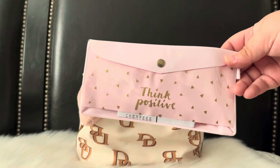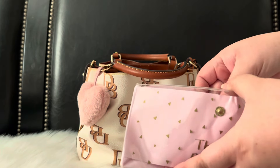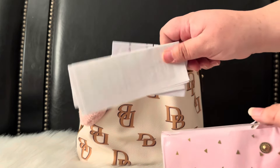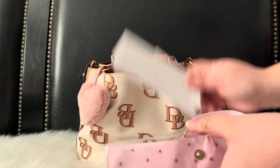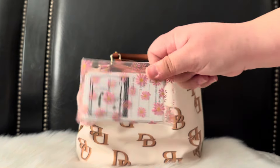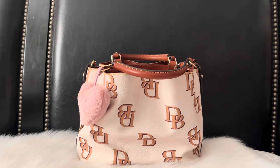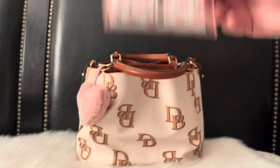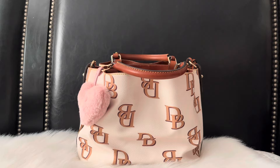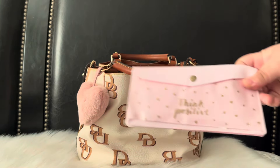In the middle I have a pouch from Daiso. I'm going to some doctor appointments this week, so I'm using it to hold my referral notes and papers. I also have a little pouch — I think from Temu or Shein — for my medical cards.